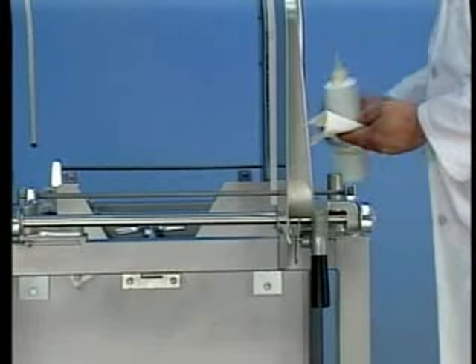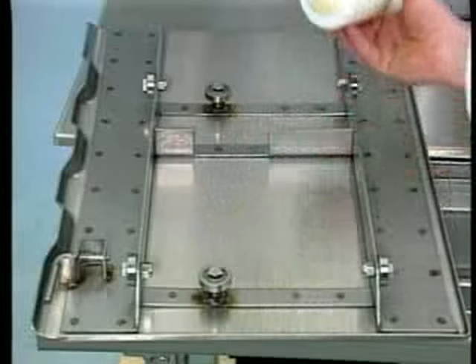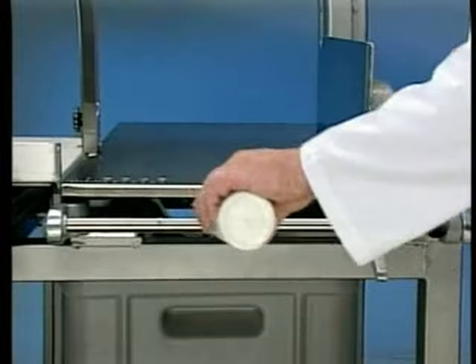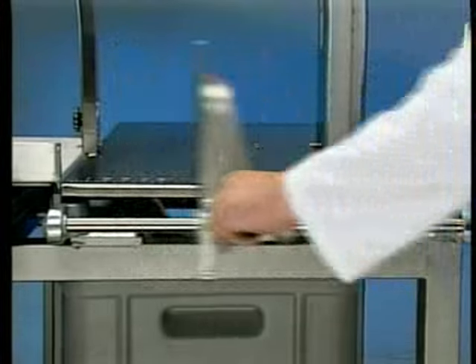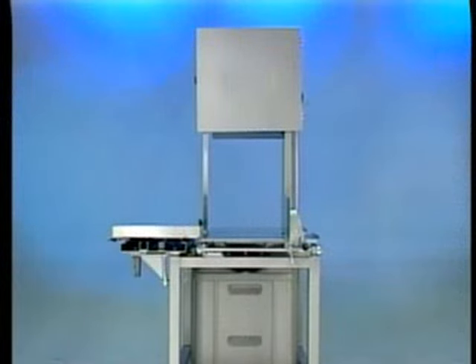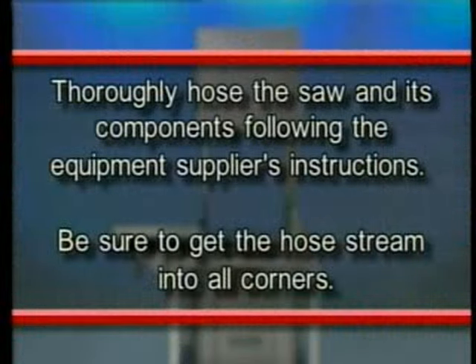Use a cloth or brush to clean the base unit. Before reassembly, a light coating of tasteless mineral oil should be applied to all metal surfaces. Lubricate six ball bearings on the carriage with a small amount of mineral oil. Apply a few drops of mineral oil to the gauge plate slide rod and work the gauge plate assembly back and forth a few times. Reassemble the saw components in reverse order of disassembly, making sure all parts are properly assembled. If using high pressure cleaning equipment, scrape the machine and its components to remove any scrap particles before cleaning. Thoroughly hose the saw and its components following the equipment supplier's instructions. Be sure to get the hose stream into all corners. Stubborn soil may require a little brushing.